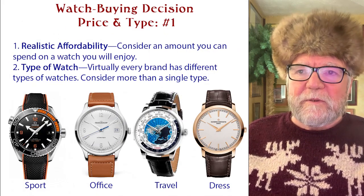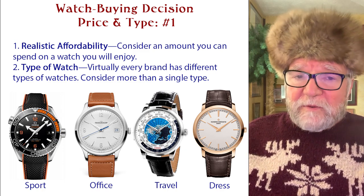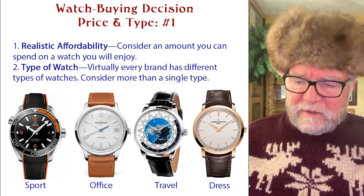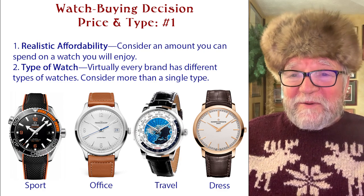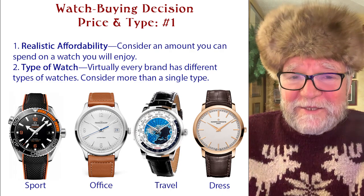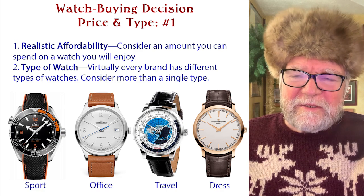Now for watch buying decisions — there's price and type. The first and very important thing for a collector is realistic affordability: consider the amount you can spend on a watch you're going to enjoy. Don't buy a watch you won't enjoy — that doesn't make sense. A lot of watch collectors don't always have common sense about this, including myself. You get excited about a watch and go out and buy it — that's watch collecting.